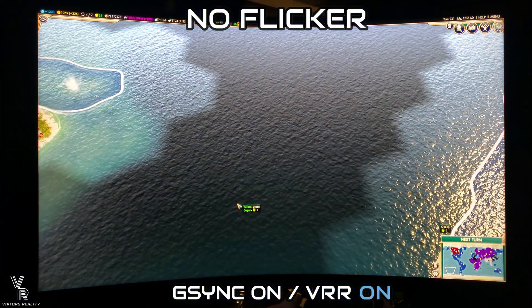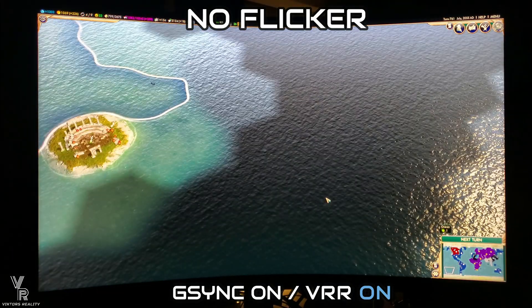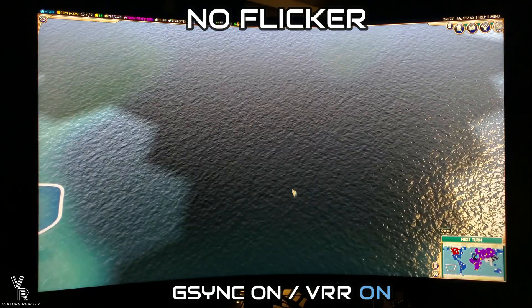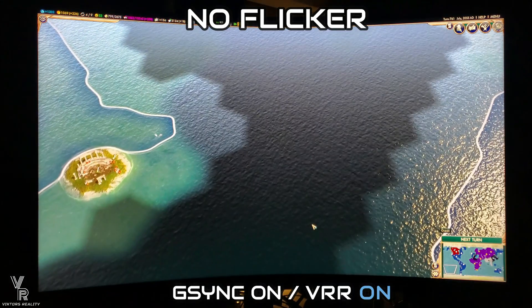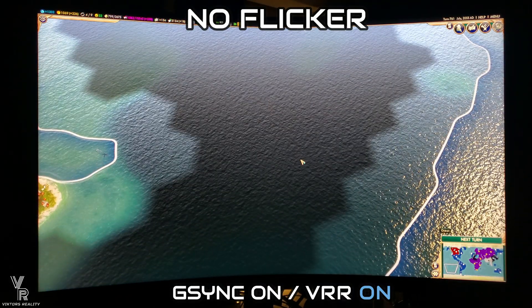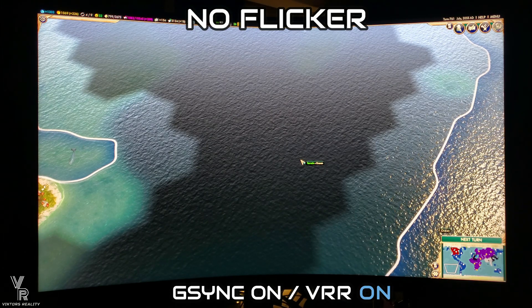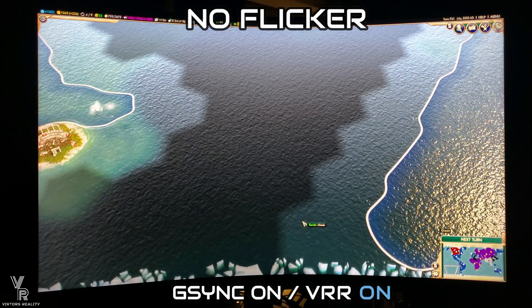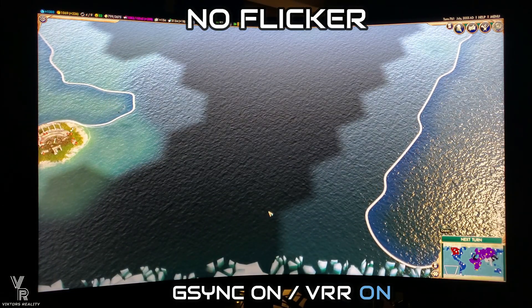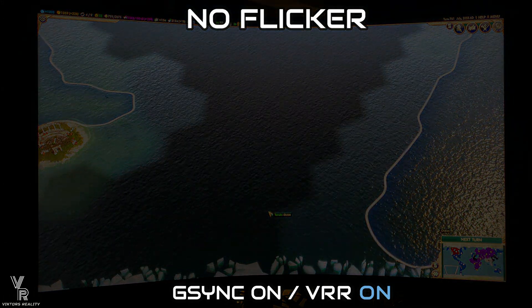Now with VRR on in the monitor options — as you can see right there — there is no flicker. I can't replicate it on Doom Eternal, Civilization 5, or other games, not even in my editing software. I've always mentioned that on the Dell S3220DGF and the Samsung Odyssey G7 with G-Sync on, I would always get flickering in my editing software. I believe it's because sub-menus in games like Warzone and editing software run at sub-60 FPS — around 30 FPS — causing flickering. Samsung's new VRR option syncs everything together, and as you can see, no flickering.